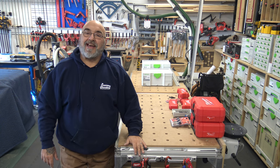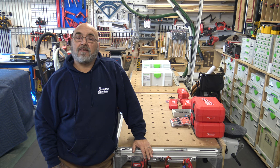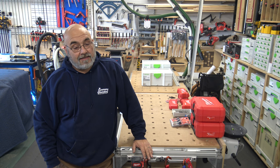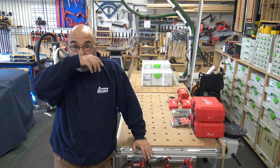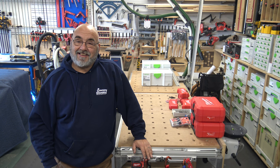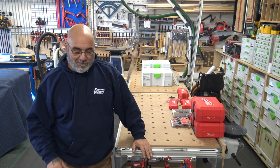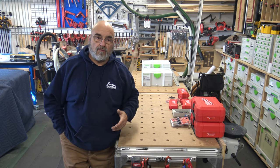Hey YouTube, Mike here. Hope we all had a very nice week. It's real cold here in Florida — it was 25 degrees the other day. Had to use a heat gun to warm up my boots that were left inside the truck.